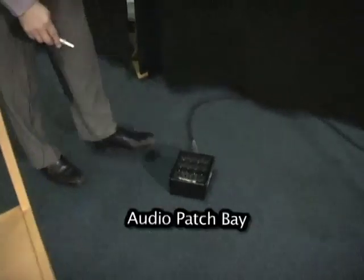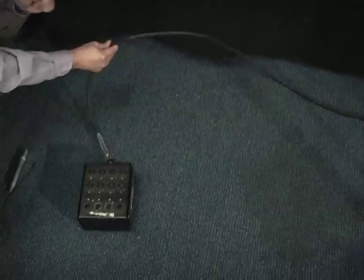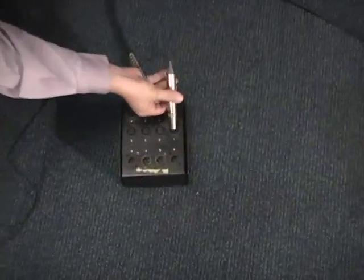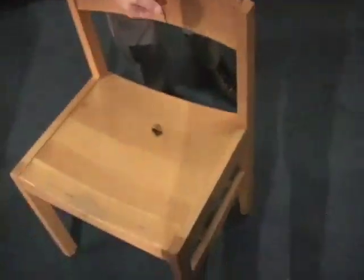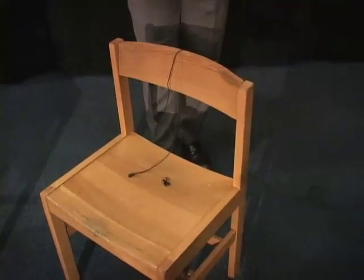To get the audio from the lavalier into the control room, we need to go down to what we call the audio patch bay right here, and the audio patch bay is connected to the control room by the audio snake — it's called a snake for obvious reasons. We're going to plug the XLR connection into input 1 and just drape the lavalier over this chair. When you don't have a person to do a mic check, I'll show you what you do.